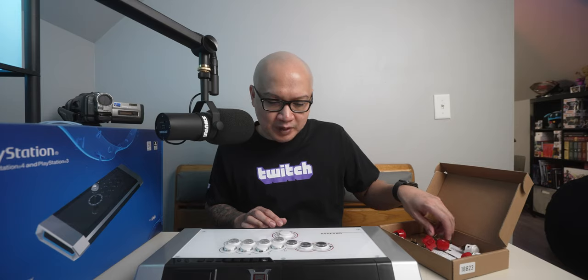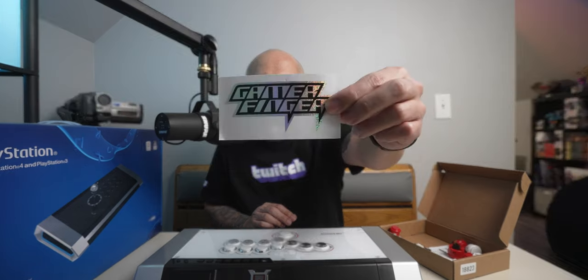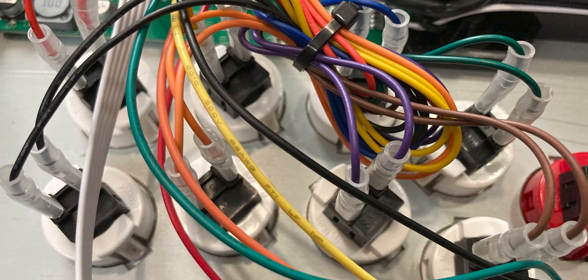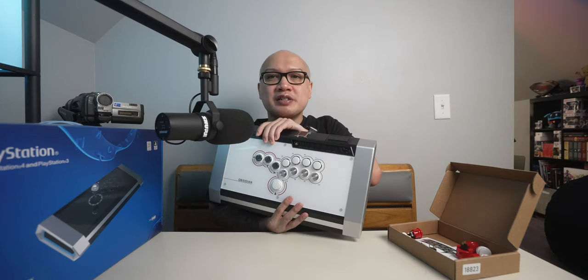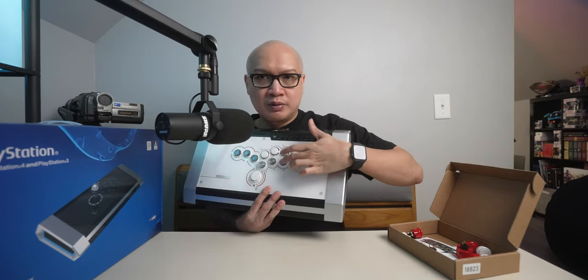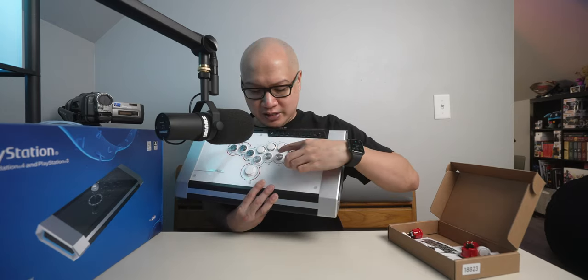I put these Gamer Finger buttons in myself, which I probably should have made a video on, but I wasn't sure how long it was going to take. I did it completely by myself and it actually turned out to be pretty easy. These buttons have Cherry Silver switches in them and they're silent — more silent compared to the original ones, as you can hear the sound difference.